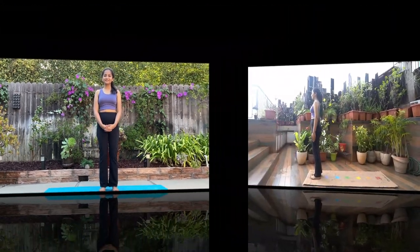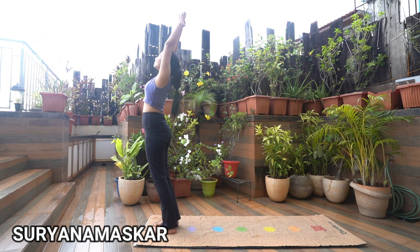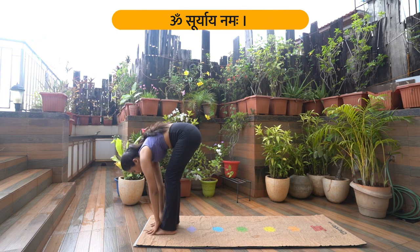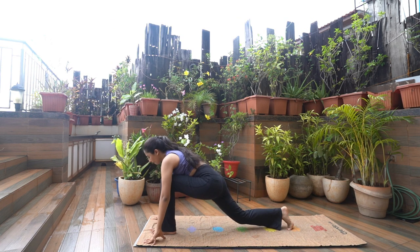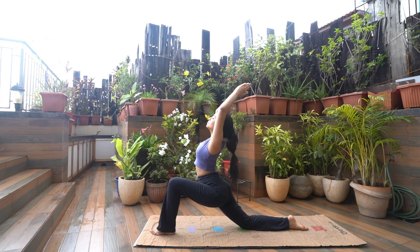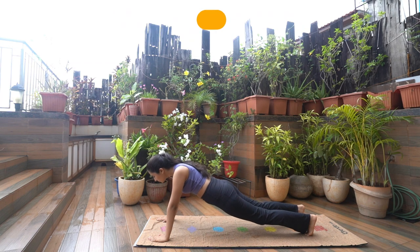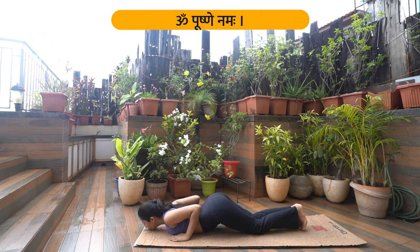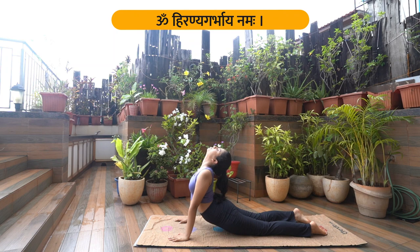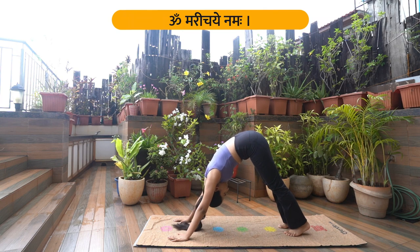So let's begin. Om Mitraya Namaha, Om Ravaye Namaha, Om Surya Namaha, Om Bhanave Namaha, Om Khagaya Namaha, Om Pushne Namaha, Om Hiranyagarbaya Namaha, Om Marichaye Namaha.